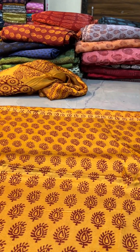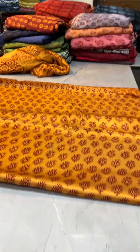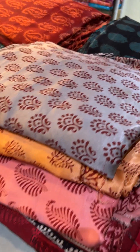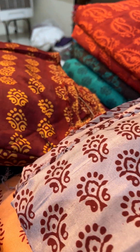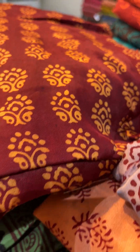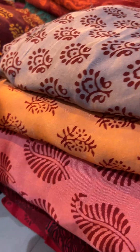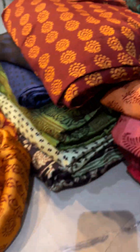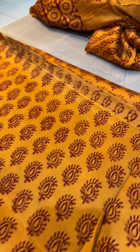Hello everyone, Shweta here, brand owner of Sakhi Designer. In this short video, I am going to showcase you some very beautiful stuff of Bagh with the modal dress material. This is all the stuff — a very nice thick fabric, easily stitchable without lining. Now we will show you all the details of the Bagh.